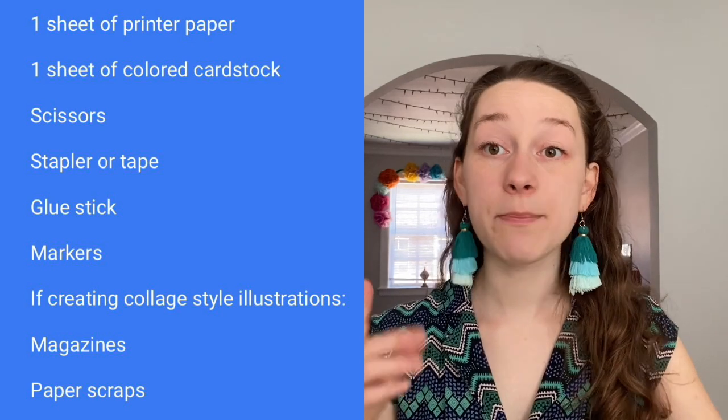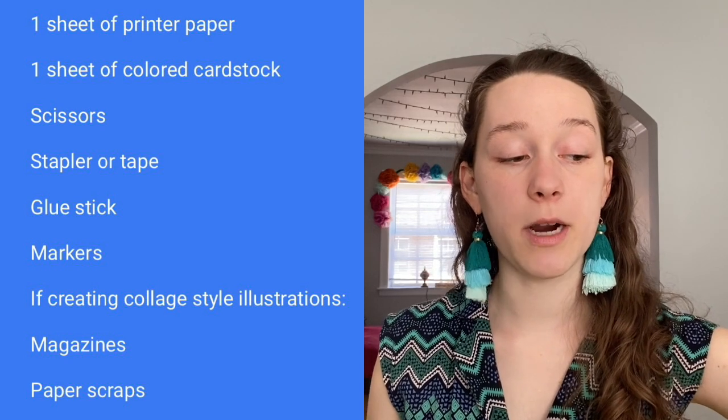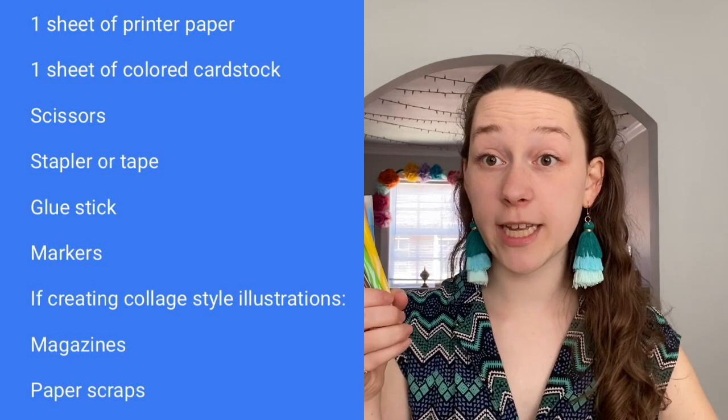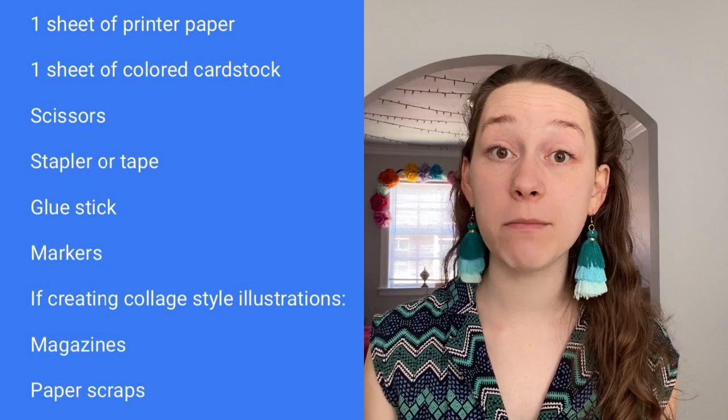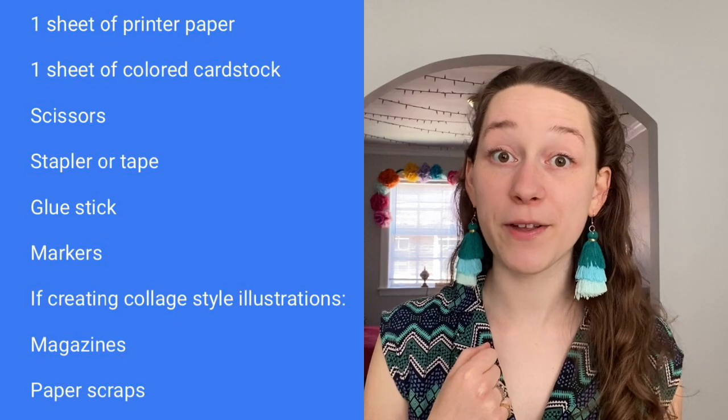Depending on what kind of illustration style you want to have, you can either grab some markers or other coloring utensils, or you can grab some paper and do a collage style, which I'll also show you an example of.